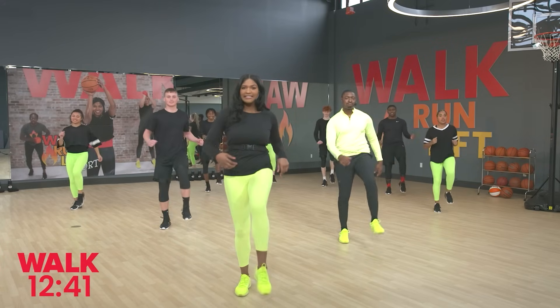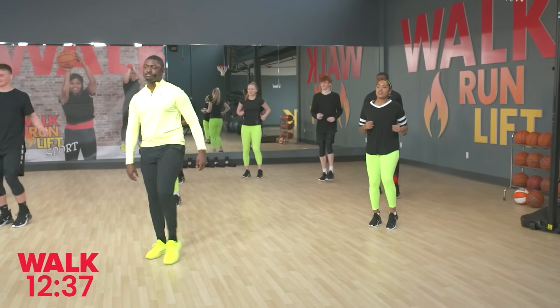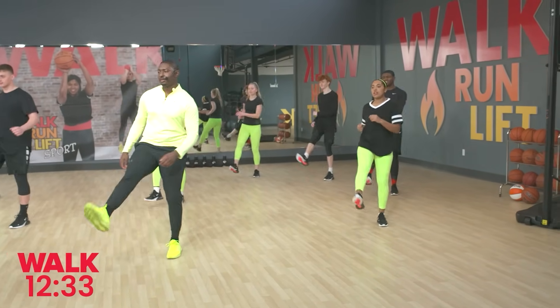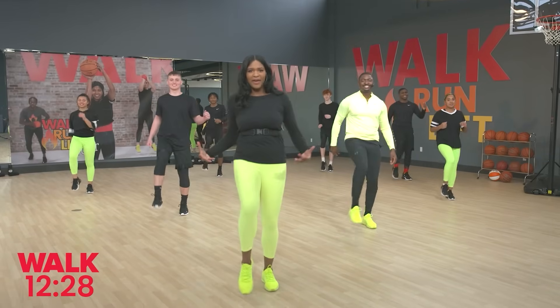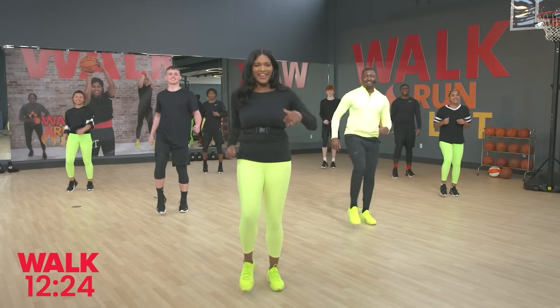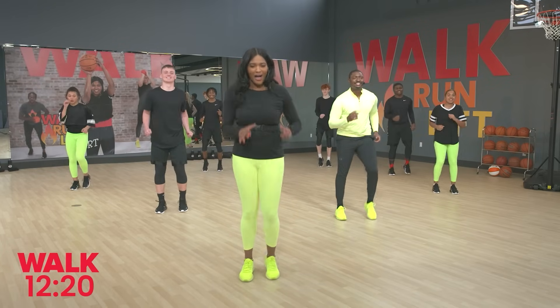Kick, kick. Nice slow kicks. Throughout this workout I want you to remember to engage that core — we call it belly button to spine or tummy tuck. That helps you stand nice and tall like the champion you are and also helps create better alignment. Let's walk it out. Beautiful job guys.